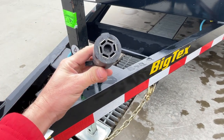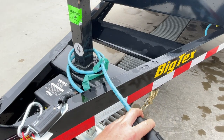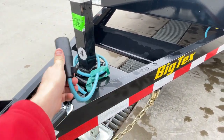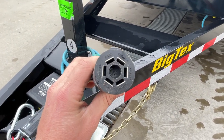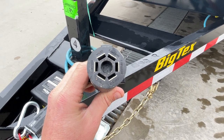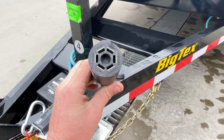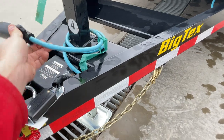Seven-pin RV blade wiring harness is standard. It's not only a sealed harness, but it's also a blue cold-weather rated harness — it stays flexible down to colder temperatures, even like today. You'll notice it's got the color codes on the end of the plug. A lot don't have that. It just makes it easy for an end user, if they drag this and need to rewire it, to do so.